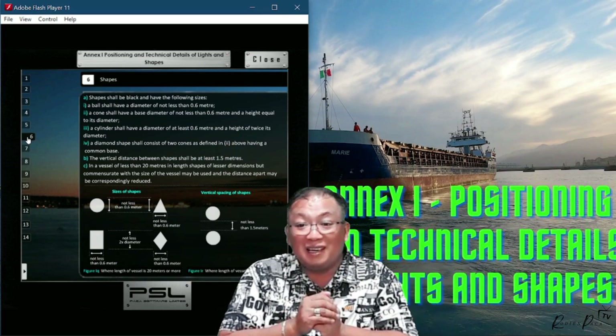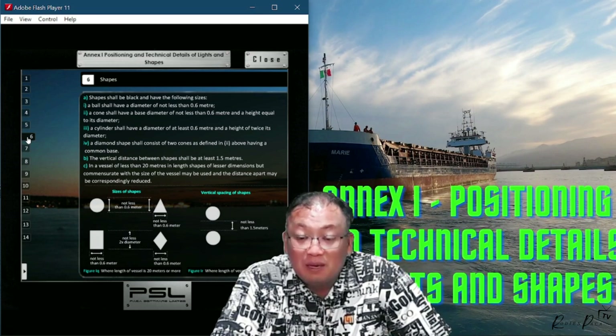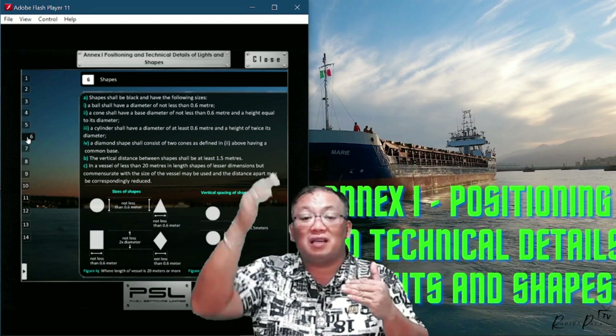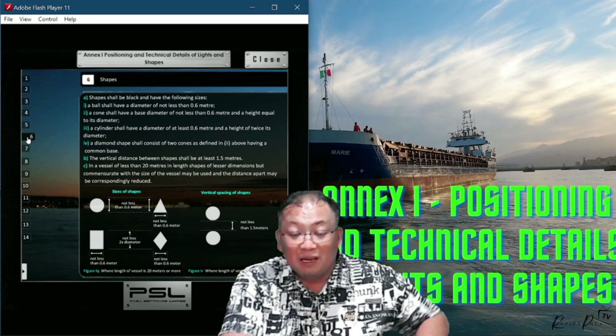A cylinder shall have a diameter of 0.6 meter and a height equal to twice its diameter, meaning the height is 1.2 meters, so that it forms a proper cylinder.